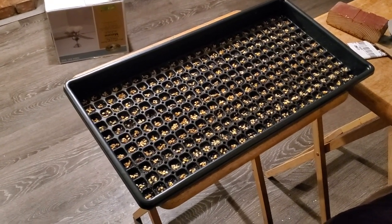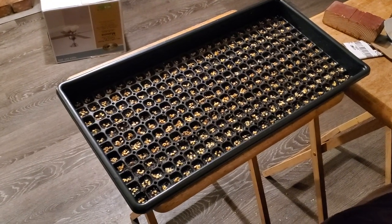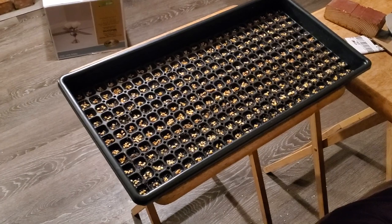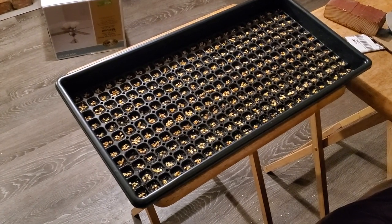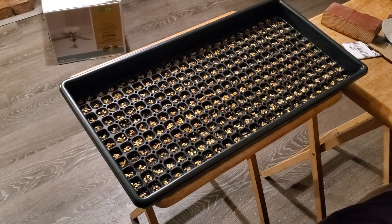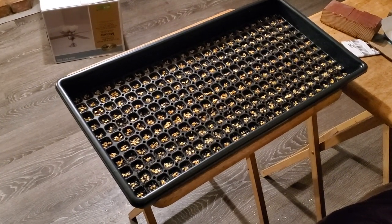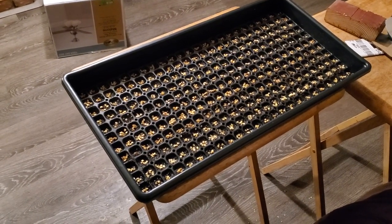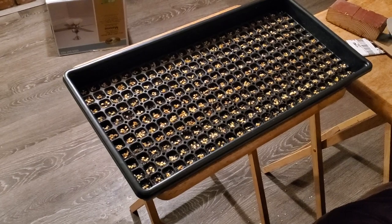The more I can start in a limited amount of indoor space — my house and garage, because that's all I've got, I don't have a big greenhouse or a warehouse — the better. I've been using a 128-cell tray with Pro Mix soil.